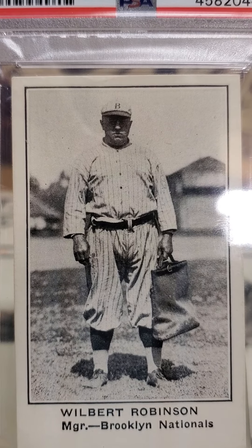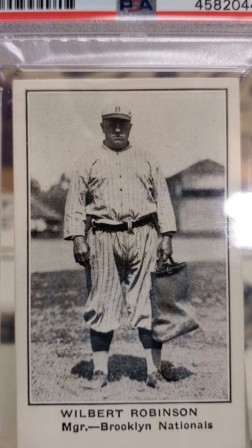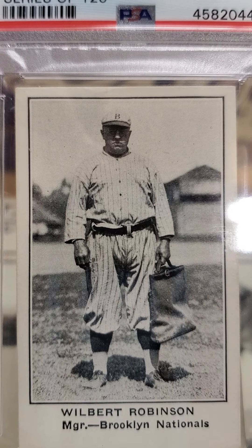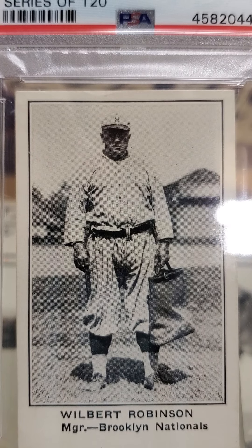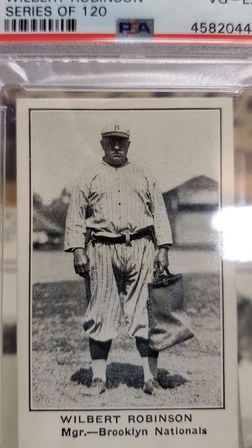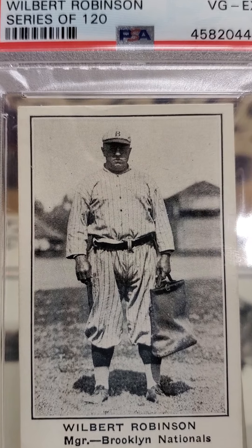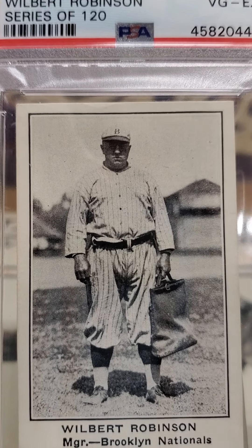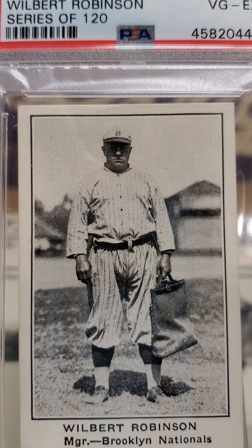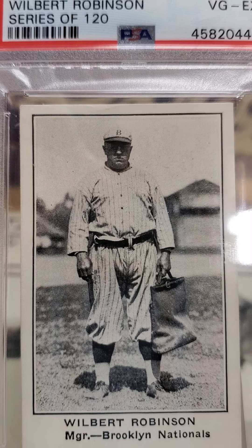As you can see, he's in his old uniform. He's got a big bag on him — who knows, maybe he has sporting equipment in it. Wilbert Robinson, also known as Uncle Robbie, was born in 1864. He played his career from 1886 to about 1902 as a catcher. He played for the Philadelphia Athletics from 1886 to 1890, and the Baltimore Orioles from 1890 to 1899. Then St. Louis for one year in 1900.